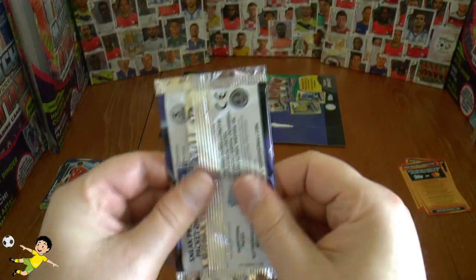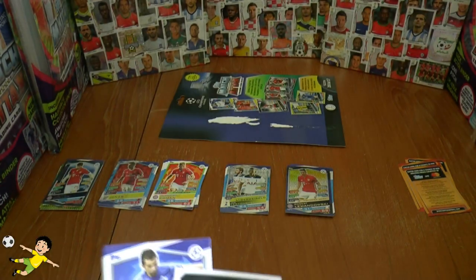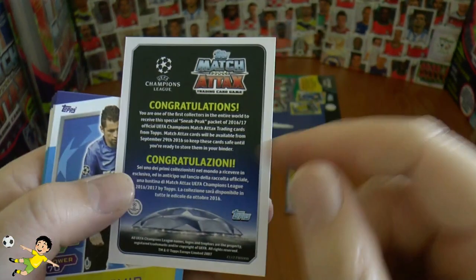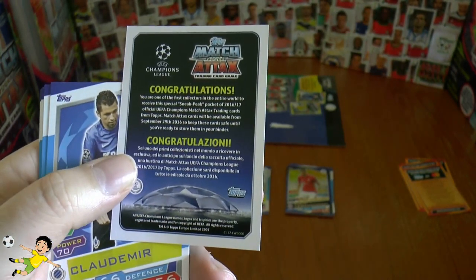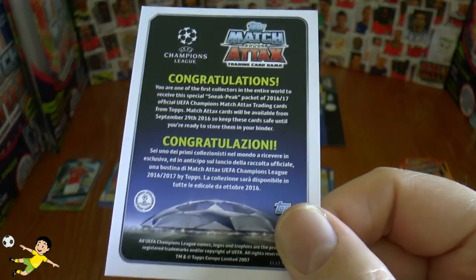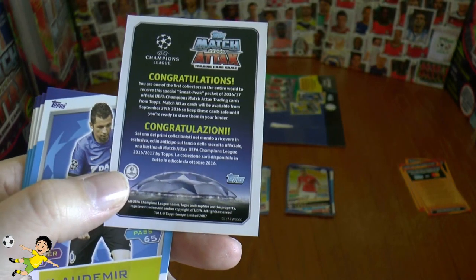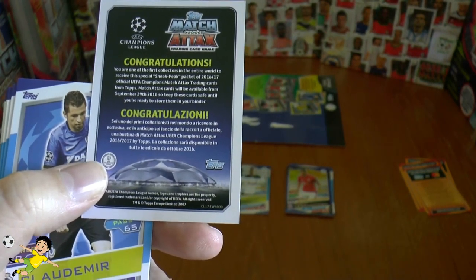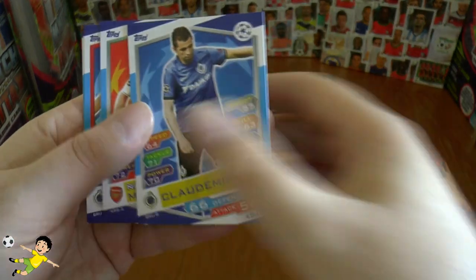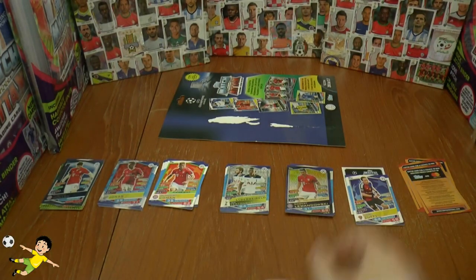On to our final pack of the multi-pack opening. As you can see, it looks like this comes from the sneak packets given away in magazines like the Bravo Sport Polish edition. You can see they're expected to come out on the 29th of September, and there's an Italian version saying it's available in October in Italy. Whether that will be the case we will find out. That's a really nice little collectible. Here we have Cloudemere, Monreal, Gidos, Campbell and Zufi, completing that pack.